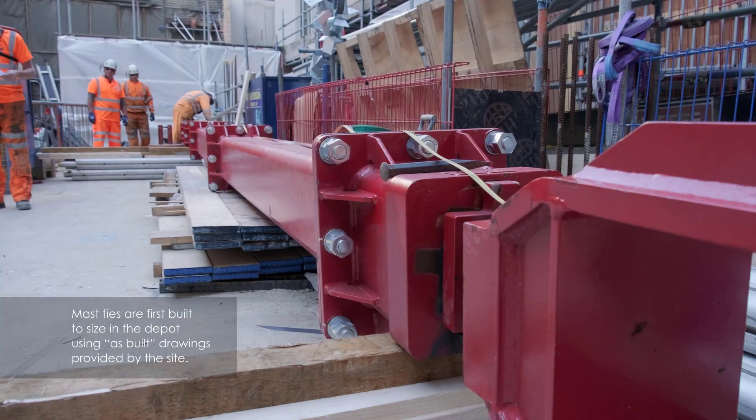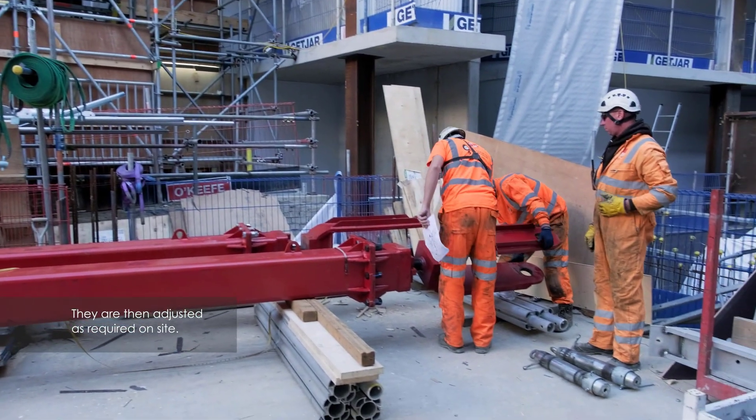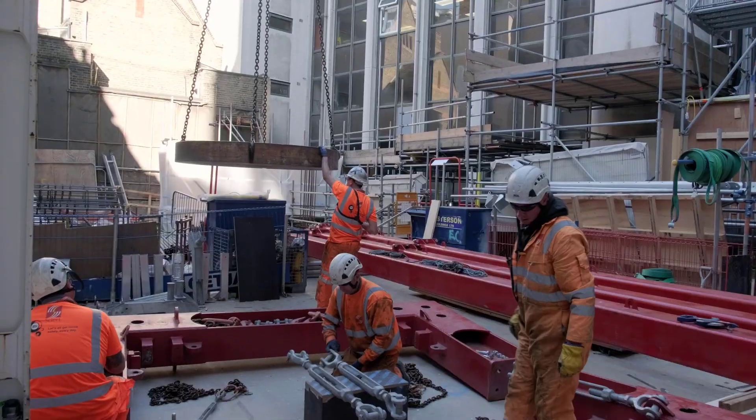At the same time on the day of erection, the ties are pre-assembled in our yard to have dimensions provided by site and an as-built survey.